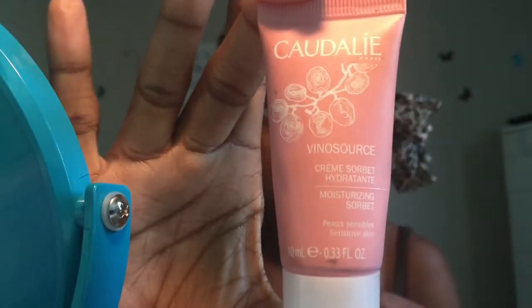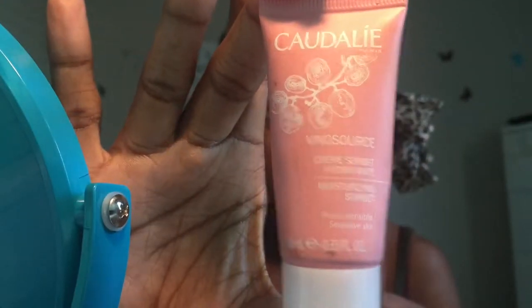I already moisturized my face with some cocoa butter, and you can see me putting more on extra by my lips, because you do not want to put makeup on a dry face — you'll just have some ugly-looking makeup. Now I'm going in with this Kaldell face primer that I got in my Ipsy box. It actually works really well and I use it after the cocoa butter to give me extra moisture.